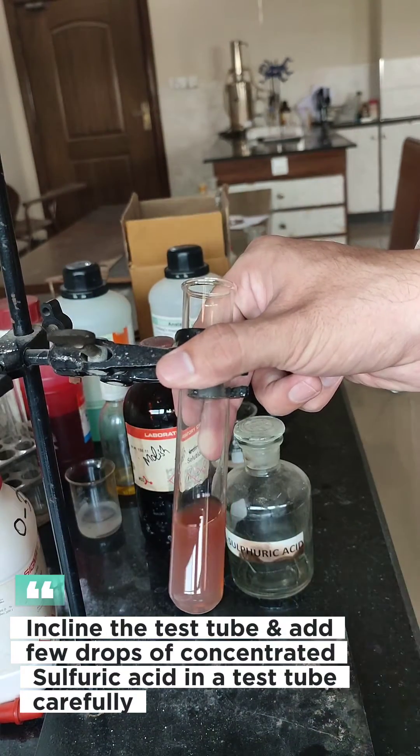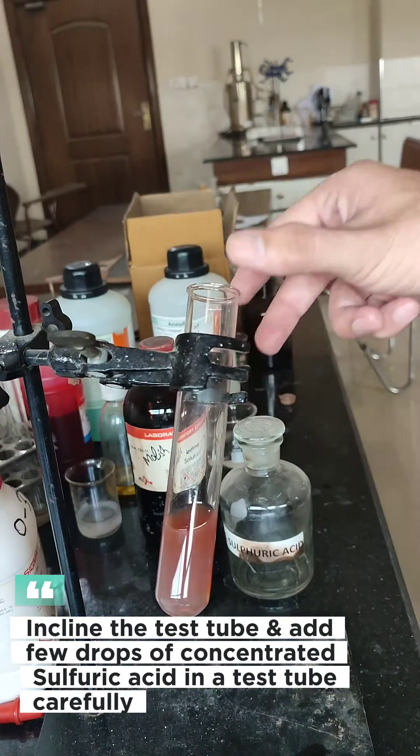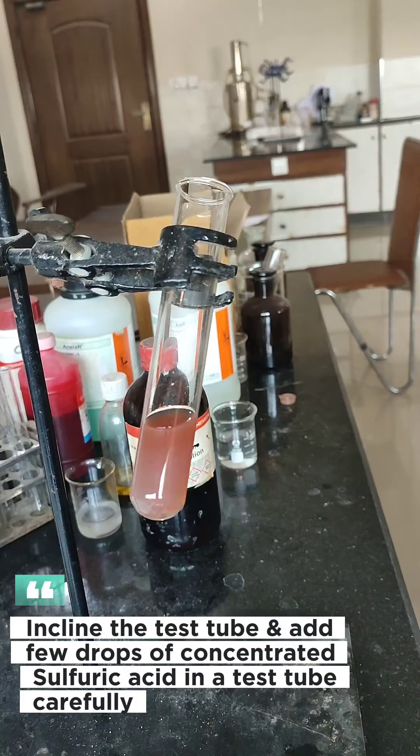Incline the test tube and carefully add a few drops of concentrated sulfuric acid.